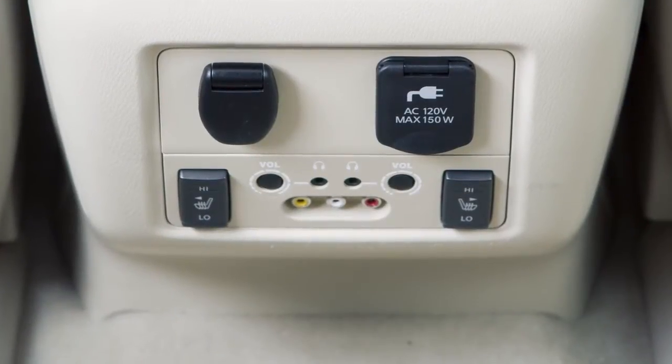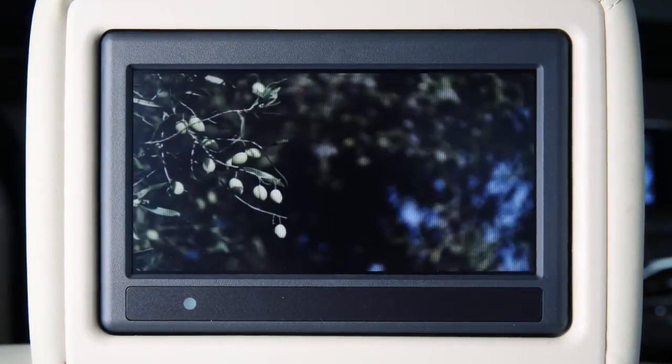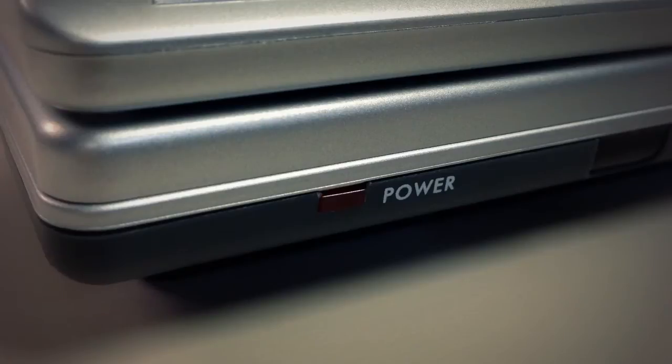Sources connected to the rear auxiliary jacks can only be viewed on the rear display screens. Before connecting a device to a jack, turn off the power on the portable device.